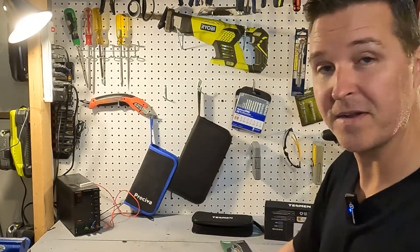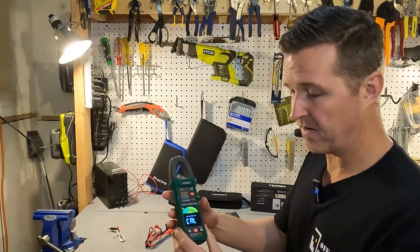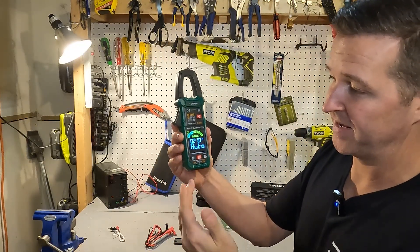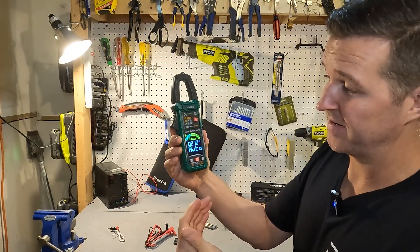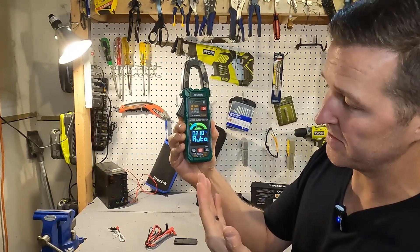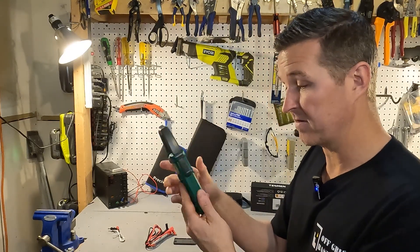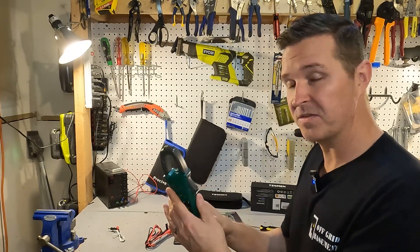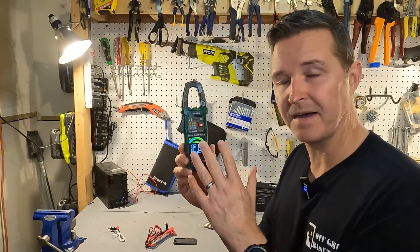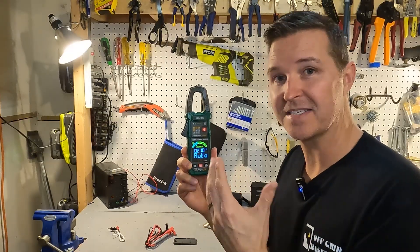We're going to put in the rechargeables first just to see if it powers on. As soon as I put those rechargeable batteries in, it showed it was calculating and then turned on, giving me a screen that says 21 degrees Celsius and auto. So yes, the rechargeable batteries do work right off the bat. We'll leave the rechargeables in for this test unless measurements are really off, and then I'll swap in the standard batteries to compare.